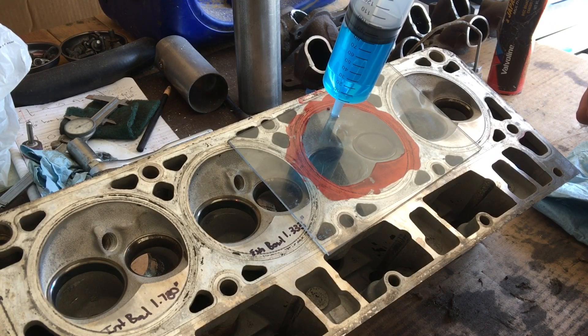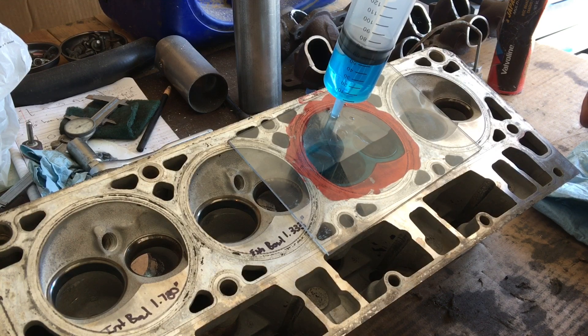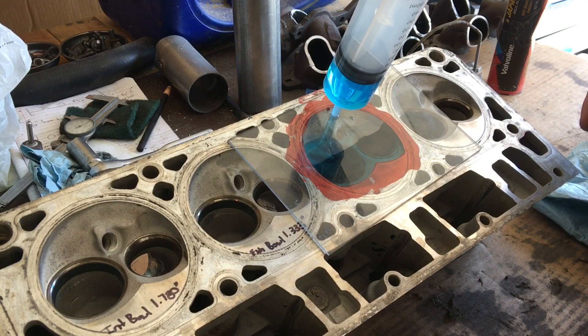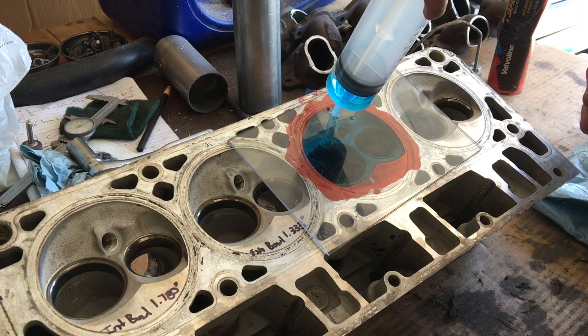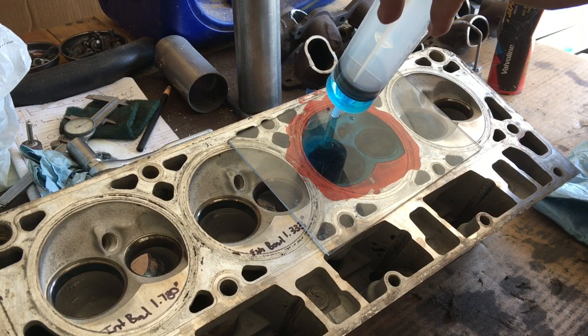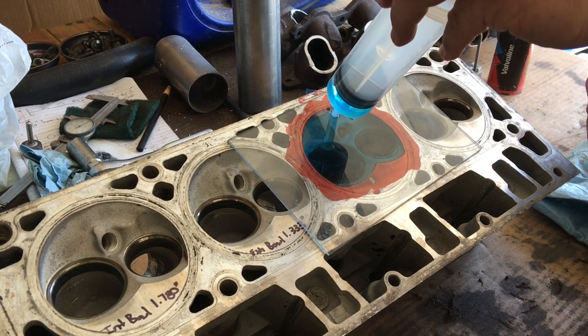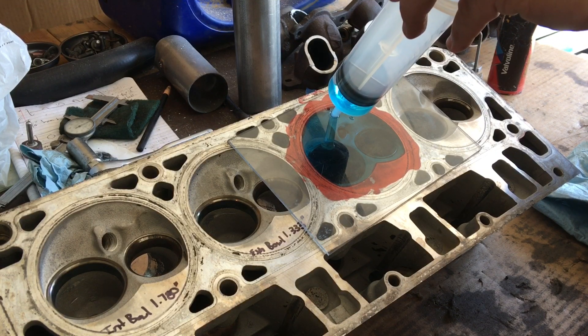I need this to be a true 61cc cylinder head. But as you guys may know, if you've seen any of my videos, these 862s and 706 heads don't actually measure 61.5cc like GM wants you to believe. I've done three sets prior to these and they measured right at 65cc in the combustion chamber. That's a huge difference — 61.5 up to 65cc. That's a big difference, guys.